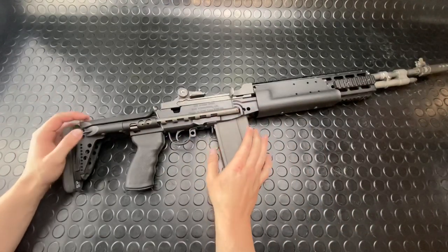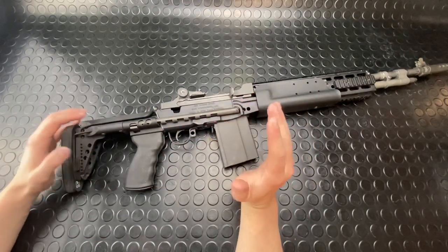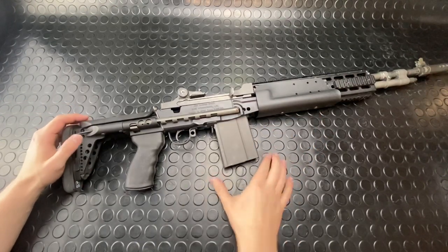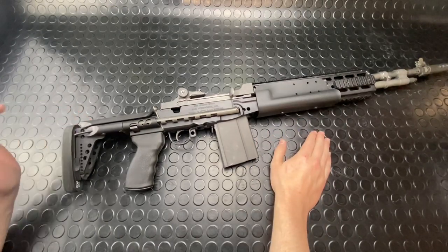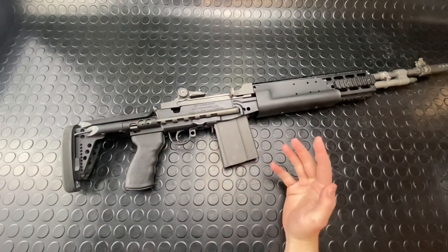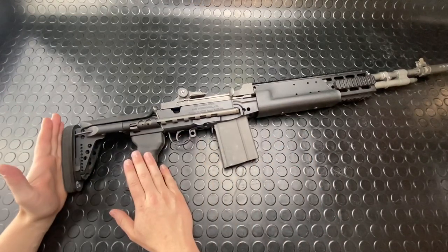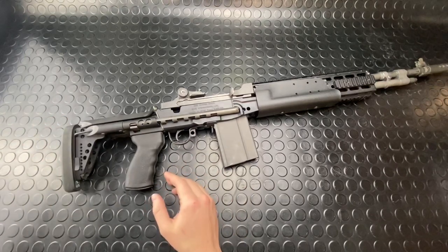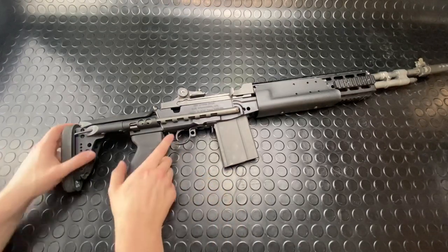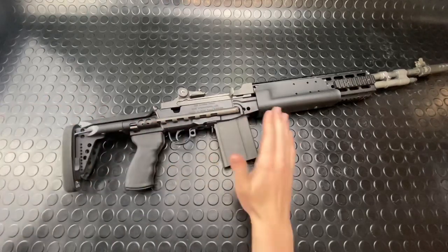For specs on this thing — it's got an 18.6 inch barrel, typically outfitted with an 18 or 22 inch. You can get these in a 16 inch as well, like the SOCOM model. Chambered in .308, 7.62 by 51 NATO. Overall weight as configured with an empty mag is going to be 11.5 pounds. Overall length minimum with the stock fully collapsed is 36 inches; fully extended is 42.25 inches — a decent amount of adjustment with that length of pull.